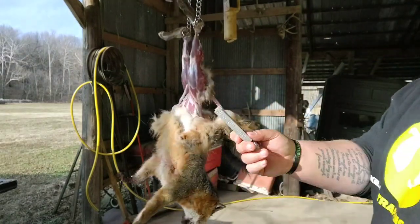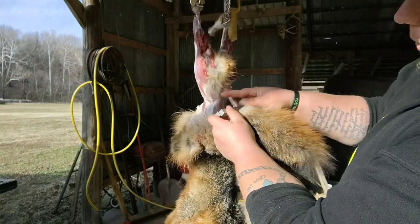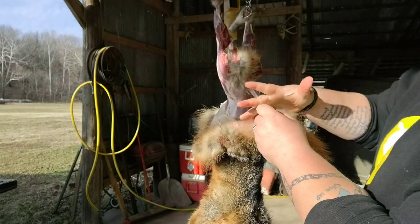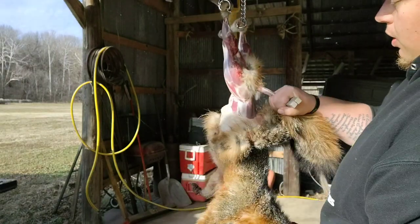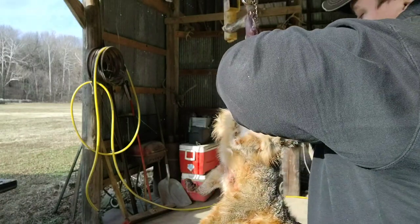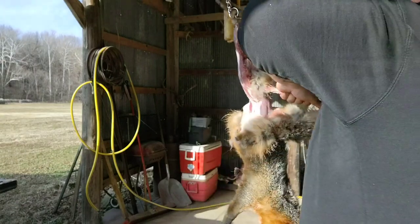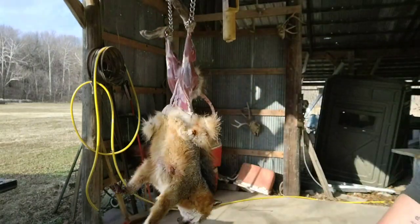Now we're gonna take our tail stripper. I'm gonna take the bigger hole and close it around the skin of the tail bone. I'll hold the tail stripper like this with the tail between my middle fingers. I'm gonna hold this steel and pull up on the carcass, and it should just come right off. There we go — now we got the tail off.